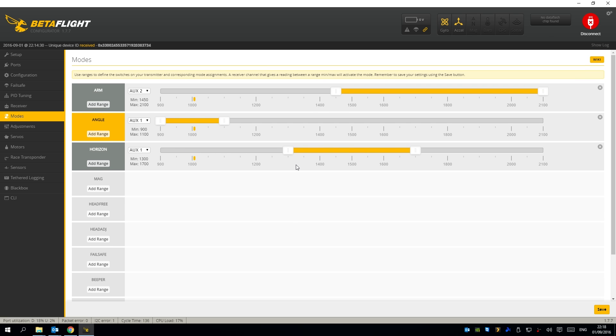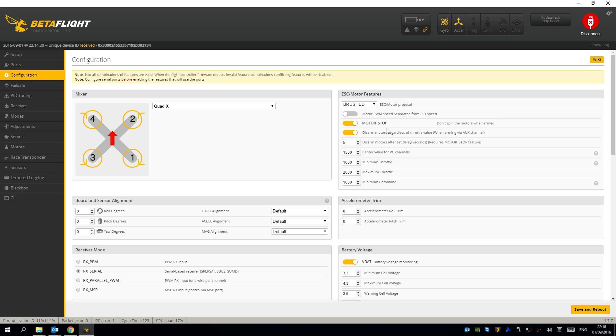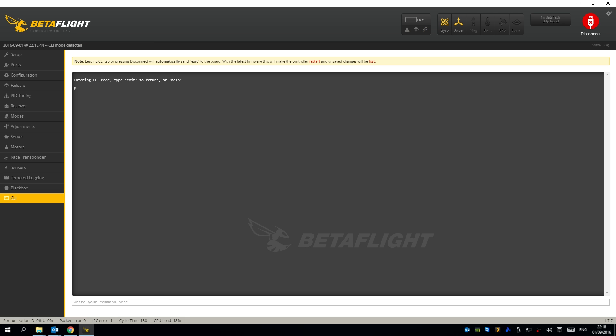One thing to mention is that you don't need to set the PWM motor rate to 32,000 when you have the brushed motor selector selected — which is great, because it means when you plug your battery in the motors aren't going to go crazy. That was a pain with Cleanflight. So those are all my settings, and this video would not be complete without some flying, so let's go and do that. Thanks for watching.